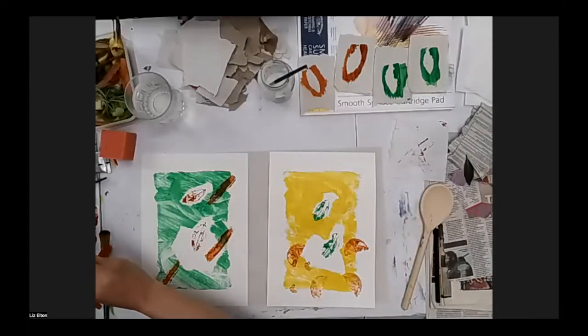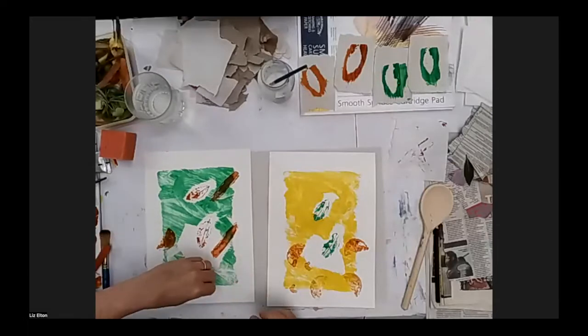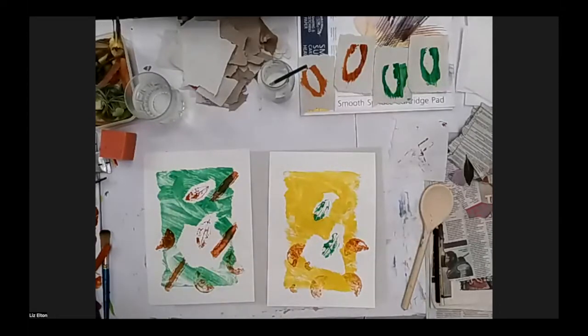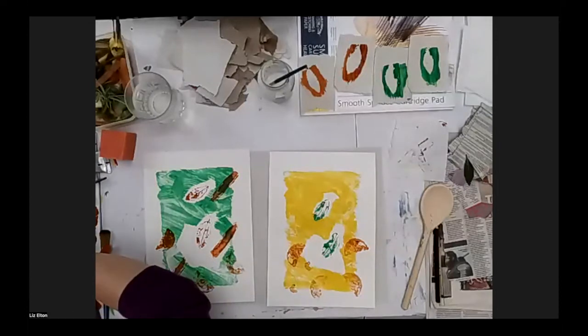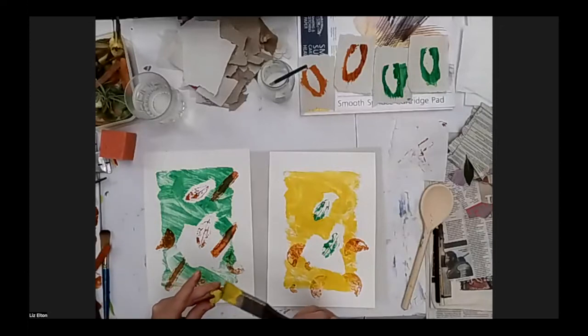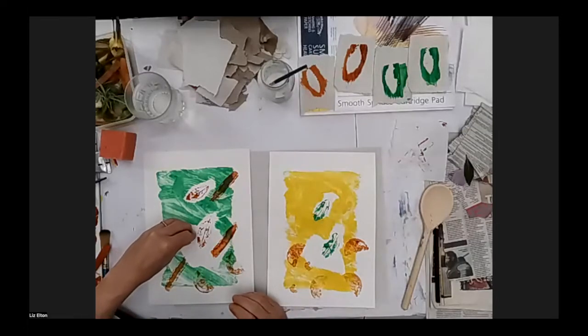I quite like this slice of lemon — just off the end of a lemon that was used in a drink — so I'm going to put some of those onto this one as well. I've got a bit more of that celery here. On this print I've only used two colours, so I'm going to add a bit of yellow. I'm just popping a bit of paint onto that.